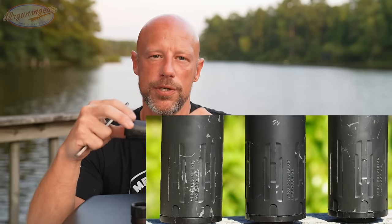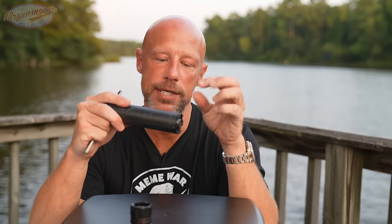One thing I should point out: the serial number markings on these silencers are towards the rear where it mounts to the rifle. So if you have a baffle strike out at the end for whatever reason, you don't need to redo the whole NFA process. You can send the silencer back to Aero Precision, they can chop it off at the weld, put new baffles in, and send it back — because your serial number stays at the rear.